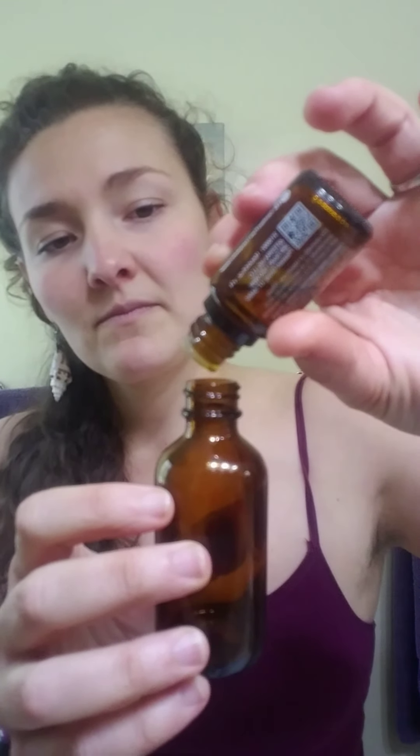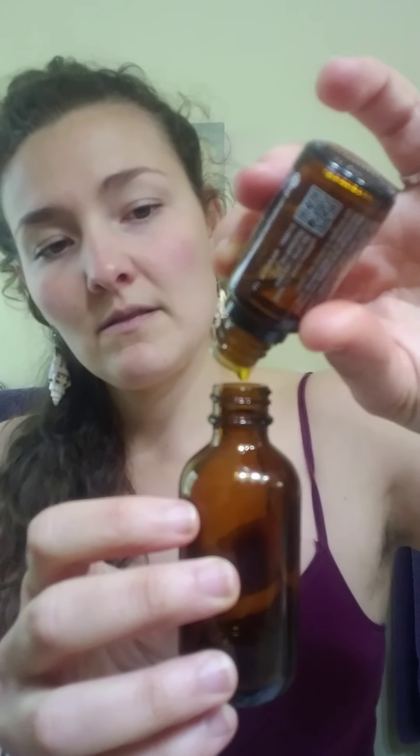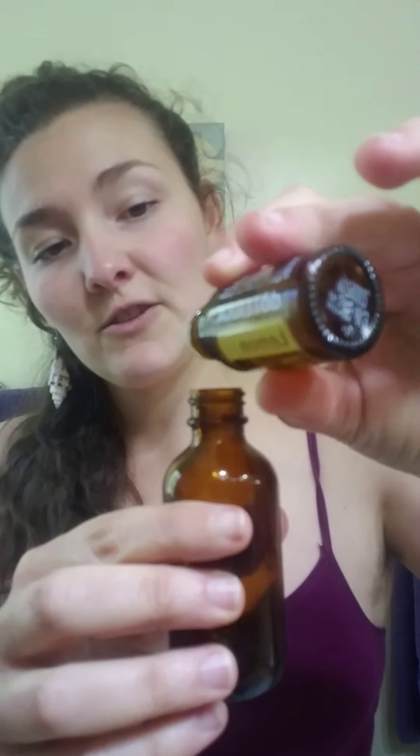For this two-ounce spray, I'm gonna be adding 15 drops of OnGuard and lemon essential oil. Both of these have a lot of antimicrobial properties themselves.